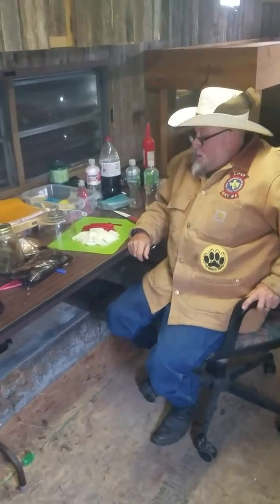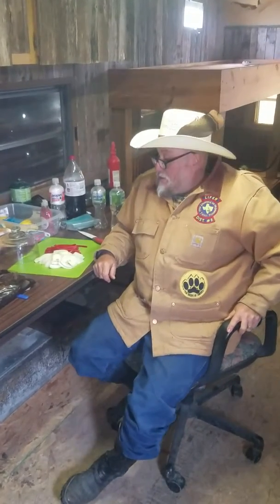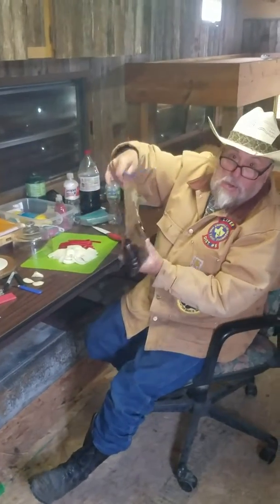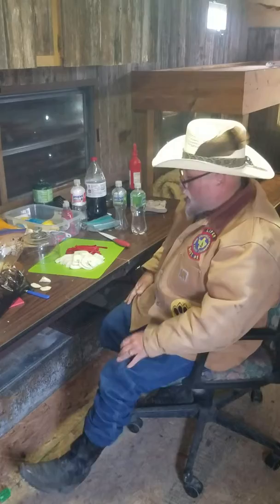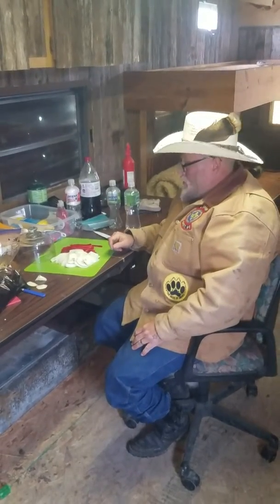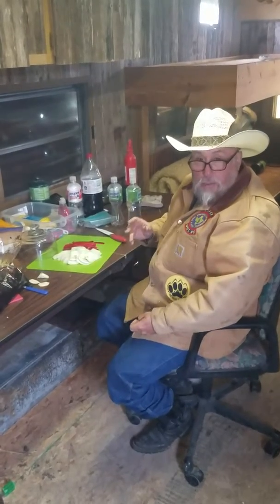Hey, I'm Texas Red and this is Texas Red's Total Outdoors. I'm here today with my buddy Robert from Canada — he's the one doing the filming. Today we're going to be cooking up teriyaki raccoon that we've been marinating for a couple days, along with sauteed red bell pepper and onions. We're going to go ahead and start prepping and getting started. We'll be back in a few minutes.